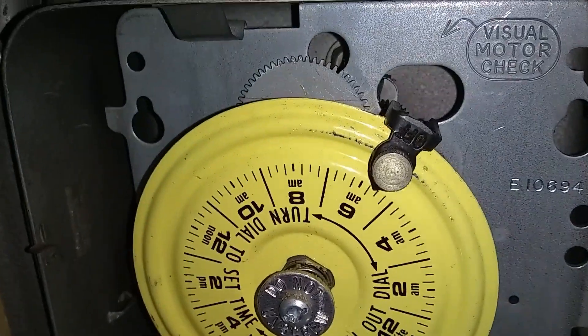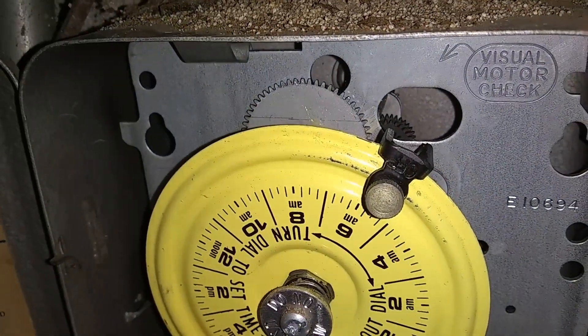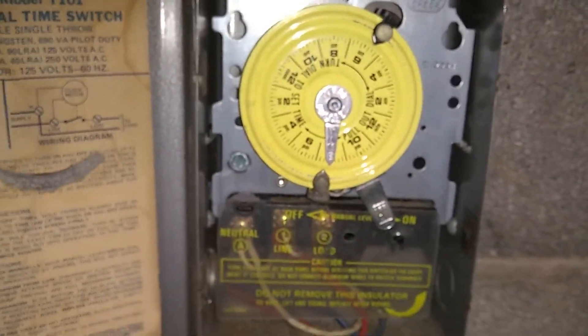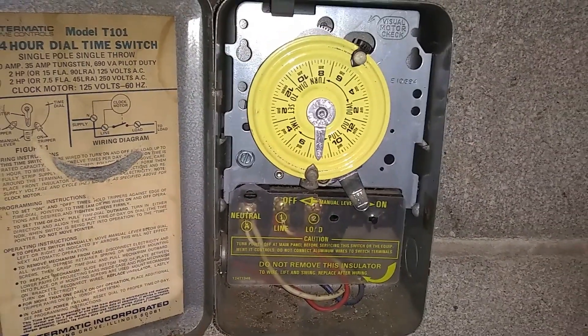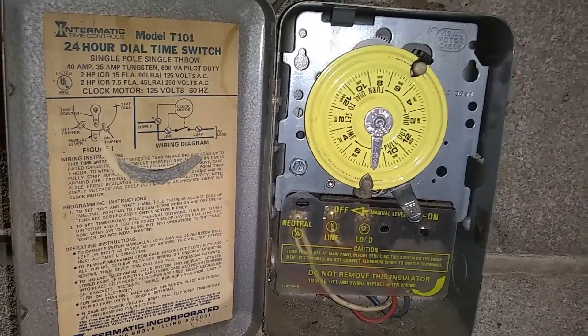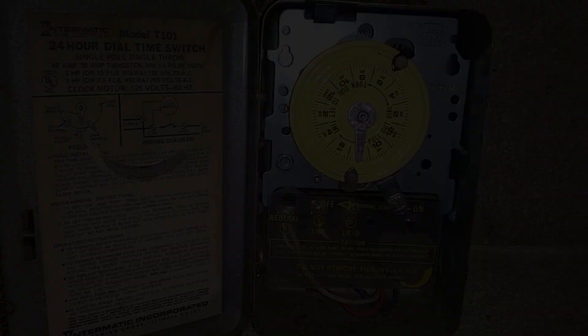Everything is snapped back into position. I'm going to inspect the gear in the back and I can see it spinning clockwise, so everything is correct. I'll check in the morning — next day — whether the clock is skipping time. Give it a thumbs up if you like this video, and thank you for watching.